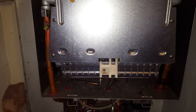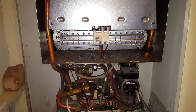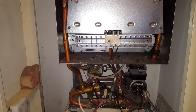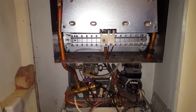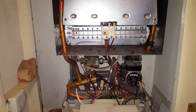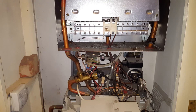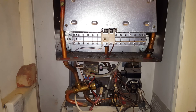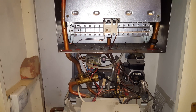So there you have it — this is the Vaillant Turbo Max Plus. If you've got any problems with your Turbo Max boiler or any other boiler, just click on the link below and you'll get through to our website where you can get one of our local engineers out. You can also download our app from the Google Play Store or the App Store. Thank you for watching — we hope to speak to you soon.